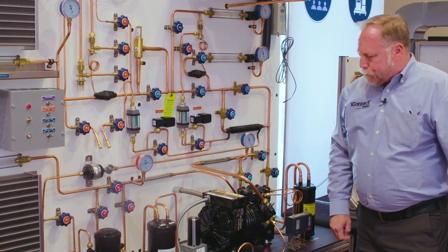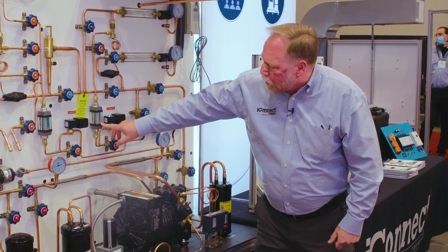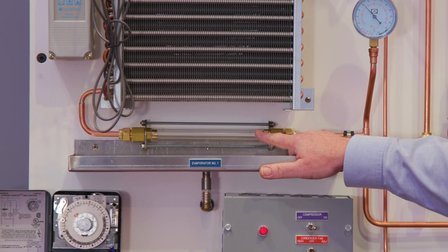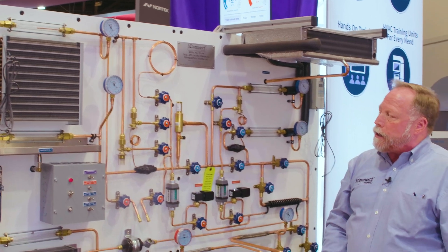Now I've turned the compressor on, and as this semi-hermetic compressor begins to run you can actually see the refrigerant begin to flow through our flow meters. You can see it begin to flash right here through the sight glass. This gives the students an actual visual of all the conditions of the refrigerant as it changes.